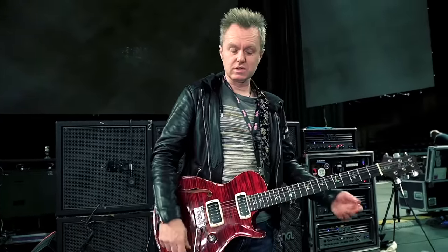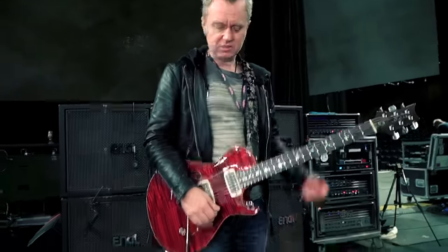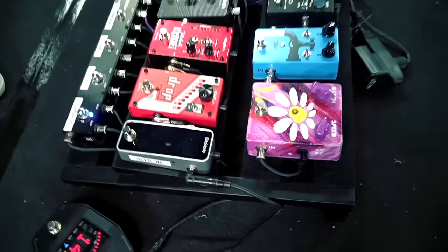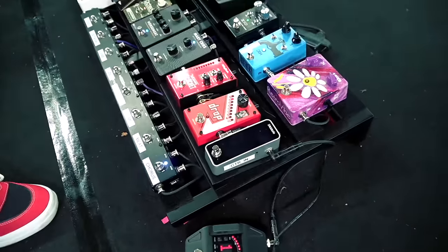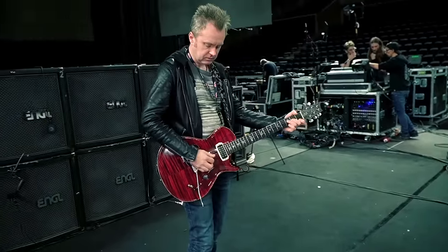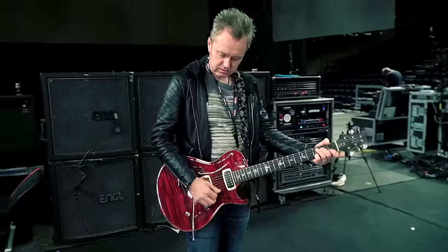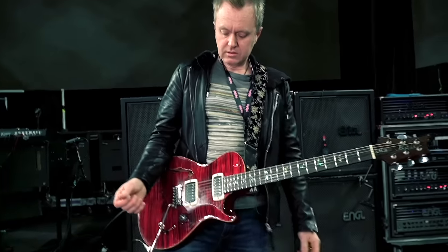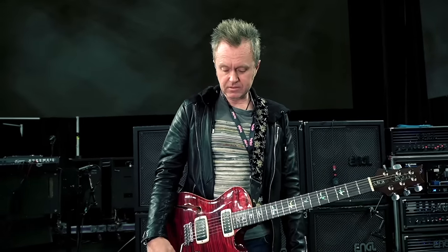Then I have a bunch of effects. This is a chorus pedal — it's a Jam Pedals chorus. I use that on various songs like Perfect Strangers and things like that.